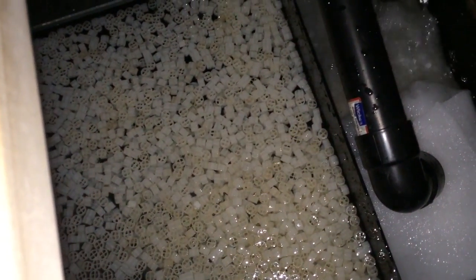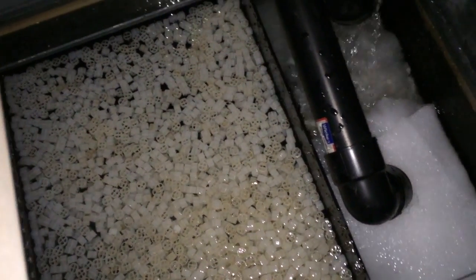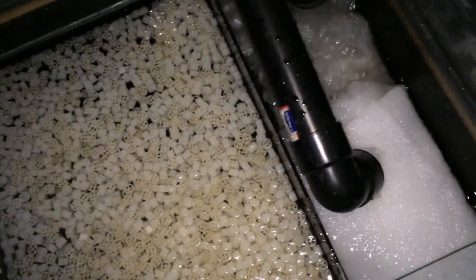So this K1 media needs to be fluidized yet, so I need to get it to the air pump — that's going to be my next job. It's good to start fluidizing that.